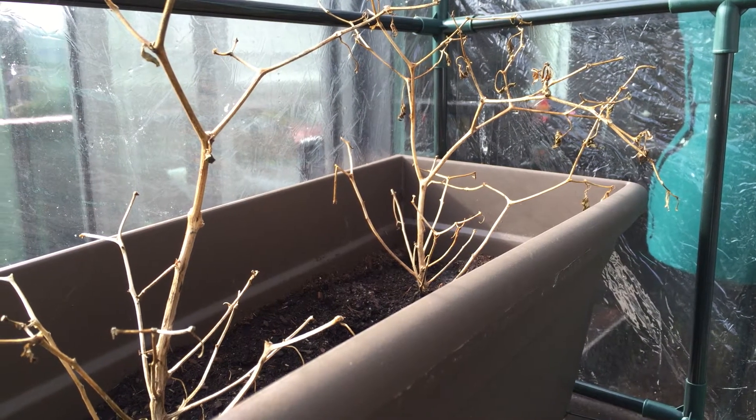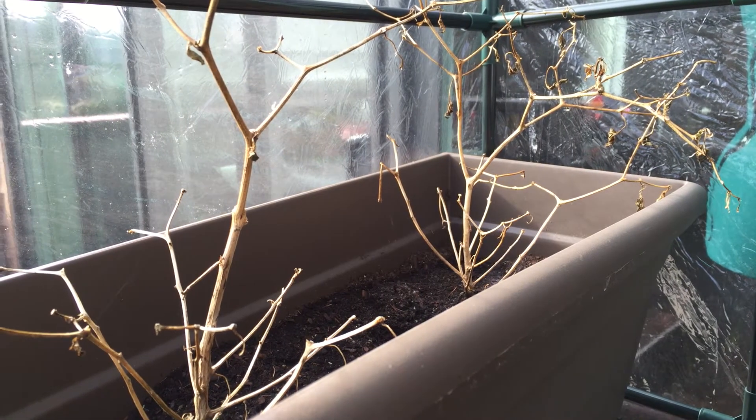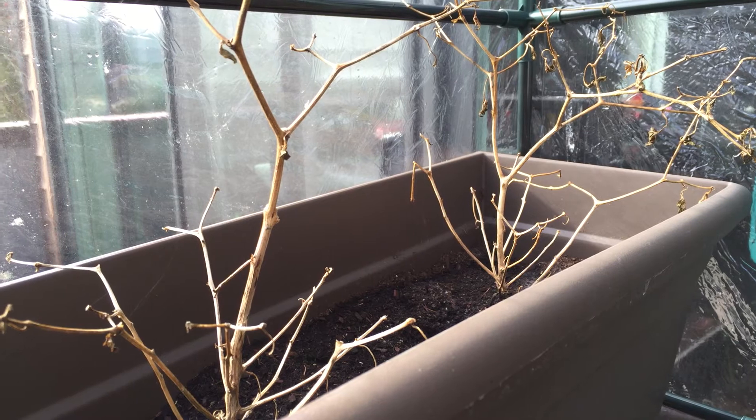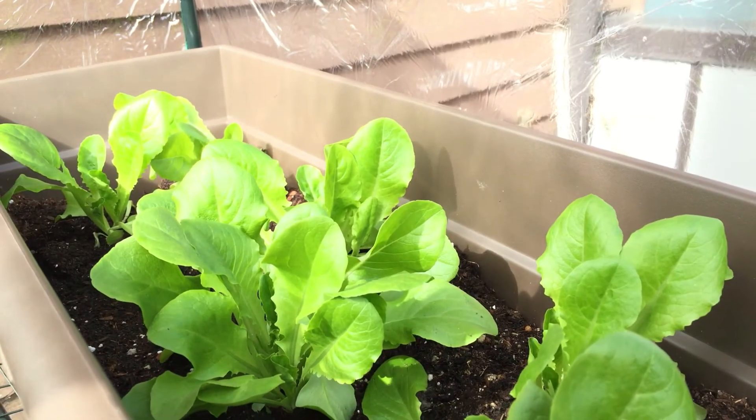The first plant we have is a cayenne pepper plant. This is one of the plants that did really well in my garden last year, so I wanted to try and save it and preserve it for the next year. It's a little twiggy right now, but I'm really hoping it'll come back after the winter is over.